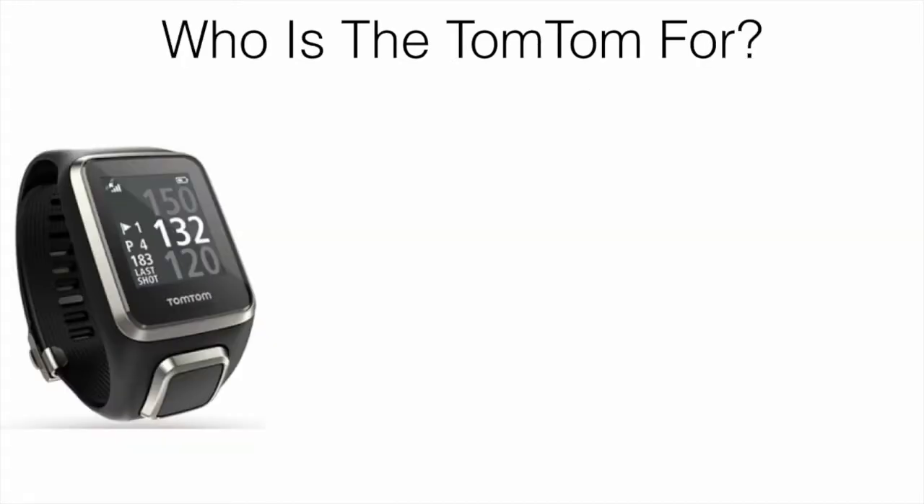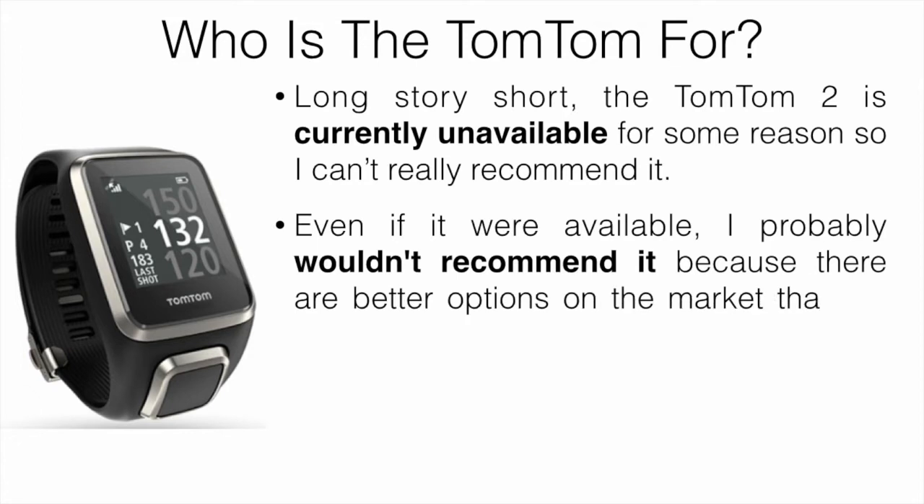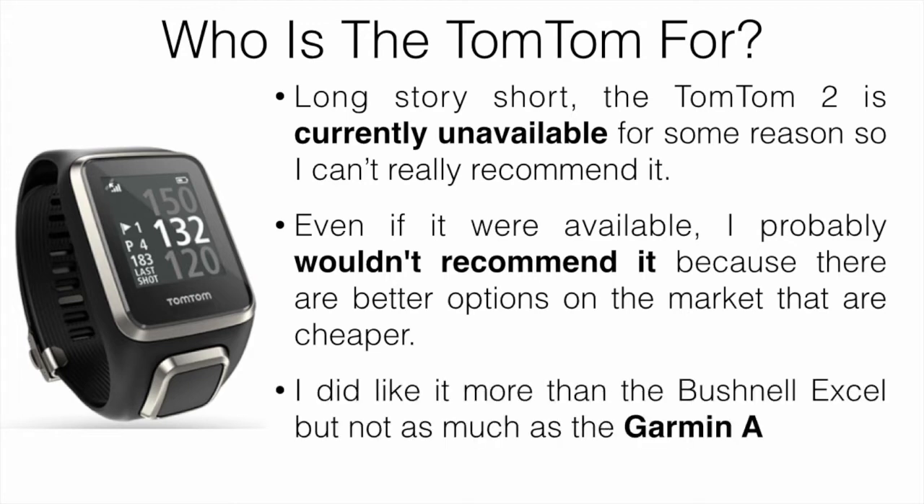Who is the TomTom for? The TomTom Golfer 2 is currently unavailable, so I can't really recommend it. Even if it were available, I probably wouldn't recommend it because there are better options on the market that are cheaper. I did like it more than the Bushnell XL, but not as much as the Garmin Approach S20, which we're going to talk about now.